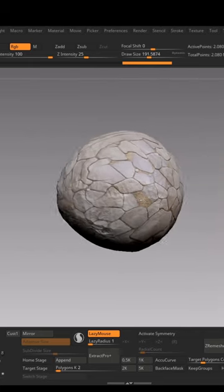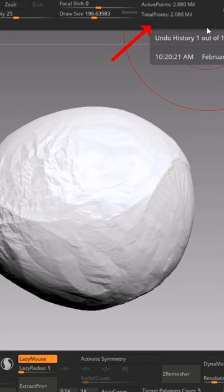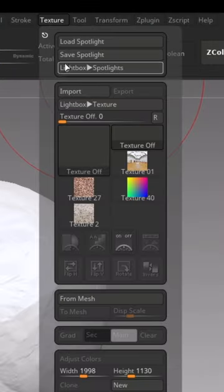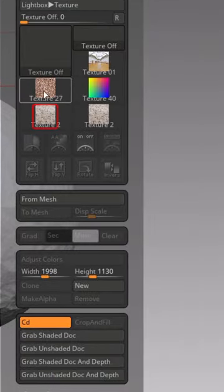Did you know you can project any image onto the mesh in ZBrush? Make sure your mesh has high polygons. Go to Textures, Import, and upload any texture you want, then select the same texture from the texture list.